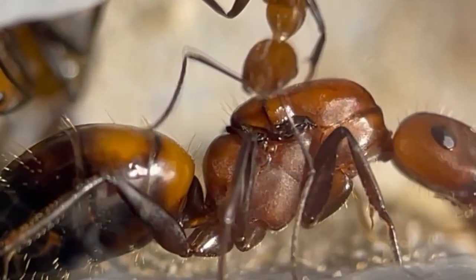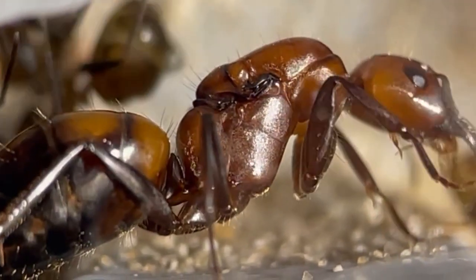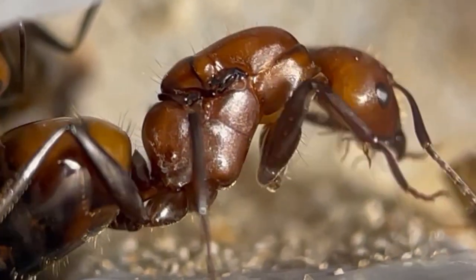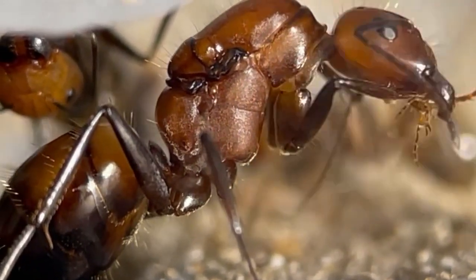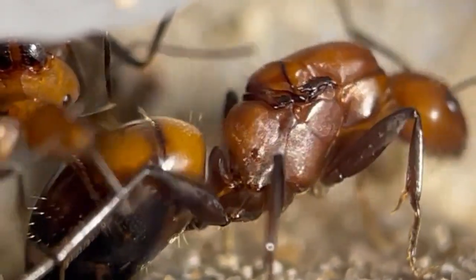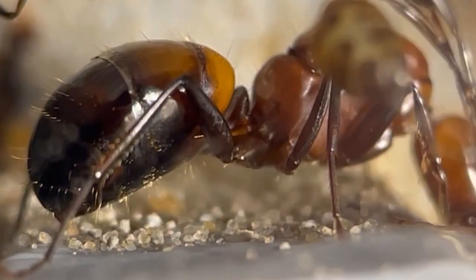The queens are around 15–16mm, have a robust thorax, and can live up to an astonishing 25 years in nature and around 15 years in captivity. The workers display polymorphism with sizes ranging from 6–12mm, sharing the same reddish-brown colour as the queen.